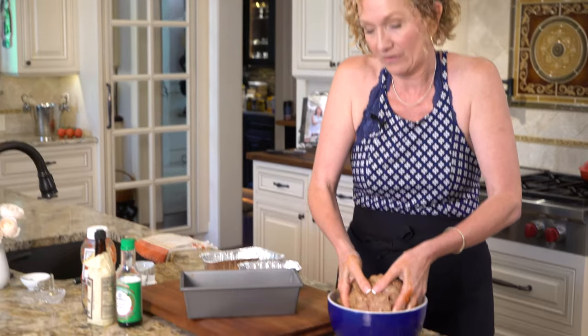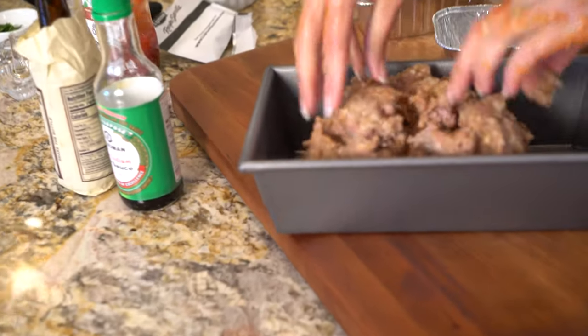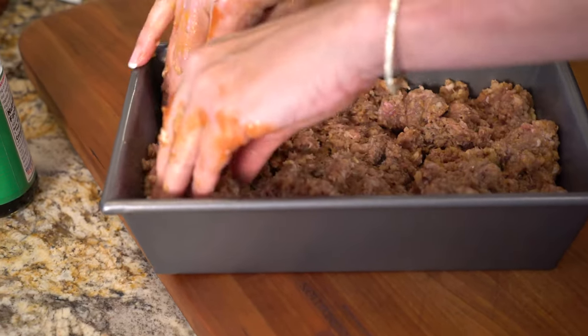Now come on over and we're going to go ahead and put our meatloaf in the pan, spread it out. And now we're ready to make the glaze.